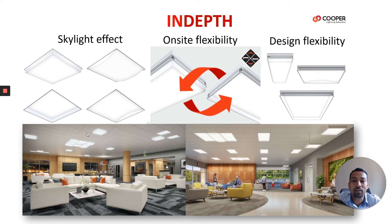This product is control agnostic. It can have all different dimming protocols — analog, digital, or DALI. All standard color temperatures are available: 3000 Kelvin, 3500 Kelvin, 4000 Kelvin, and even 5000 Kelvin.